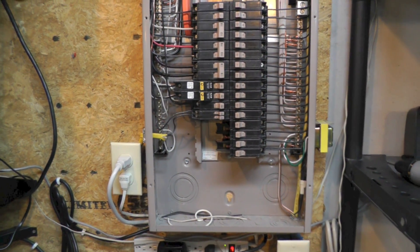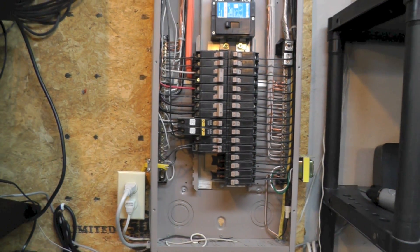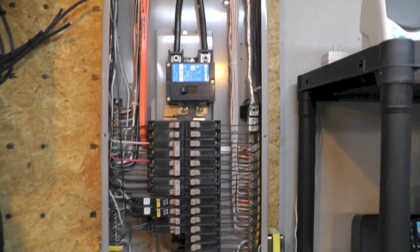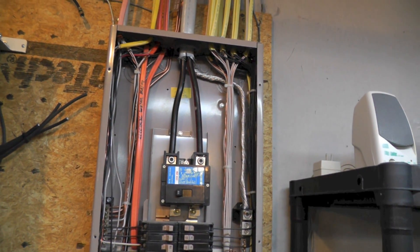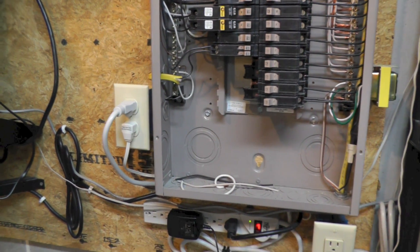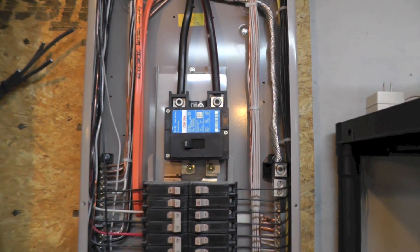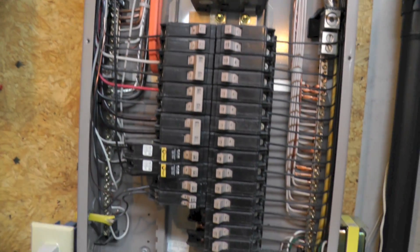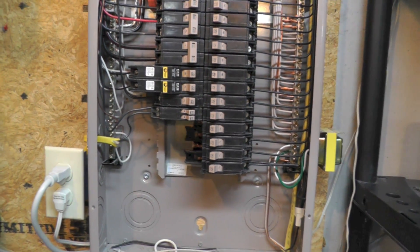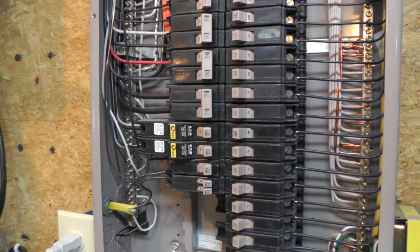In all seriousness, turn the main power off before you start, test it to make sure there's no current running through, and if this is something you don't feel comfortable doing or don't understand — don't do it. I have experience with electrical work and I just want to say that up front.